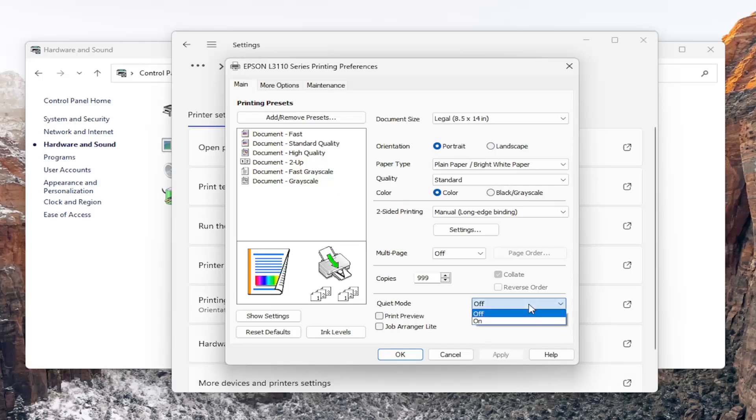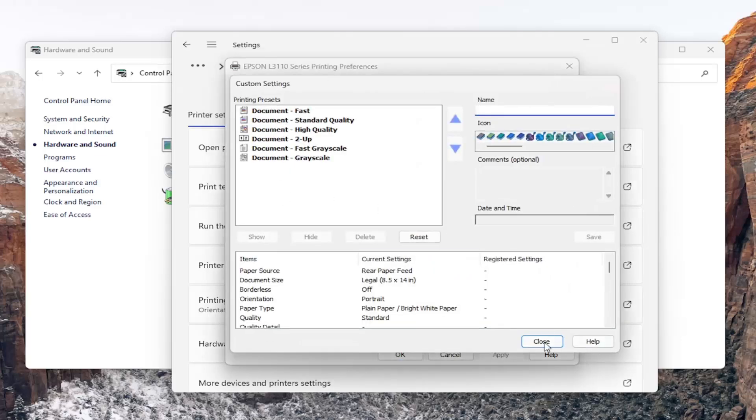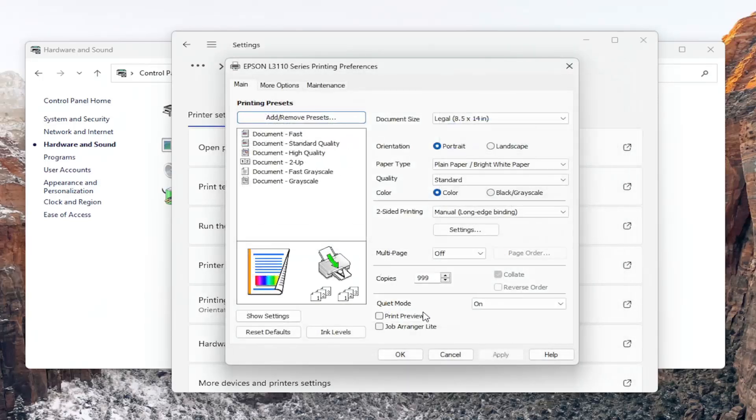If you click on the drop down, you can either set it on or off. I don't believe there's an option to set a quiet mode time, like if you want to have it between certain hours of the evening to the early morning. However, there may be options underneath presets to make an adjustment, but I don't believe there is one. Either way, you can just come back in here and turn it on and off — it's not very hard to do so.